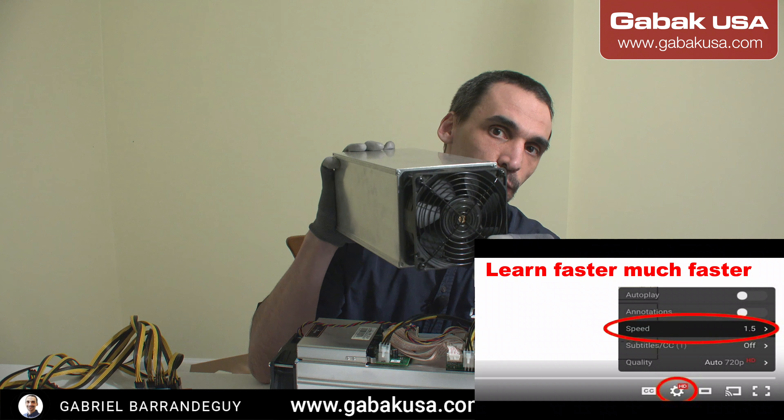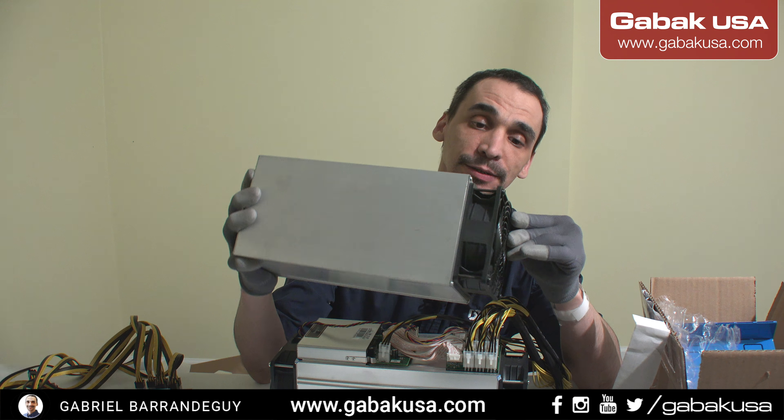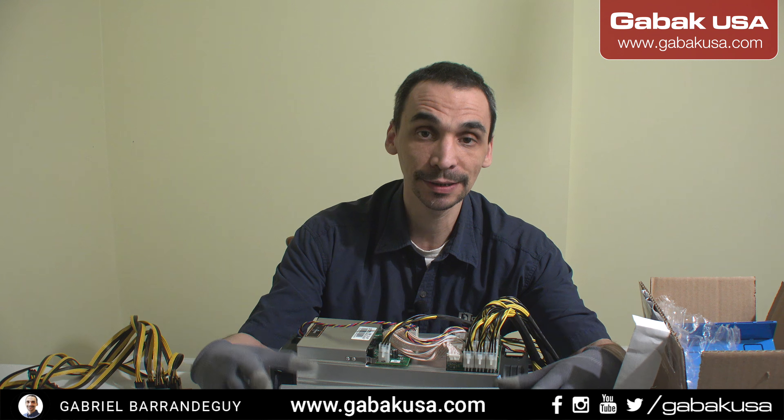Hello, my name is Gabriel from Kavak USA. In this video, we are going to see the Vica, so I'm going to compare it a little bit with the Bitmain. This machine has a lot of algorithms, so that way you can mine and other things, and I'm going to show you the body of this machine.